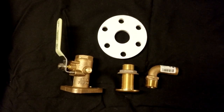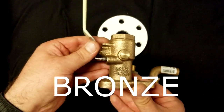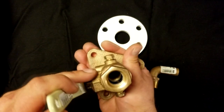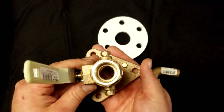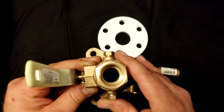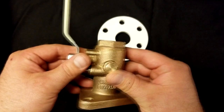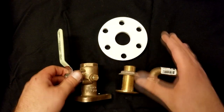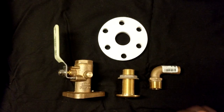Let's start by talking about what is a Seacock. This is a Seacock. It is a marine grade brass fitting that is an on-off ball valve for under the waterline situations where you need to take water in to either flush your head or cool your engine. In the assembly there are a few components here. Let's start from the outside and work in.